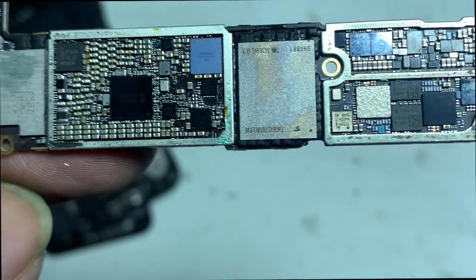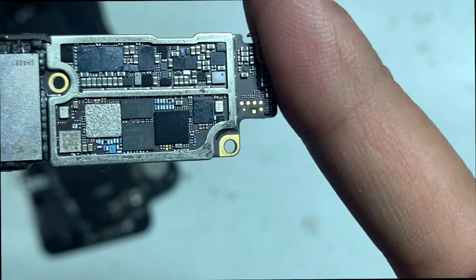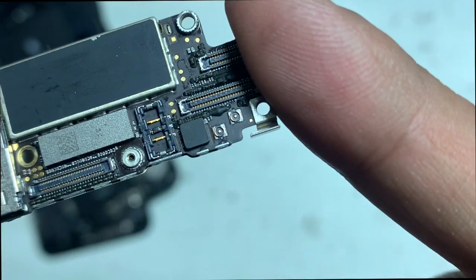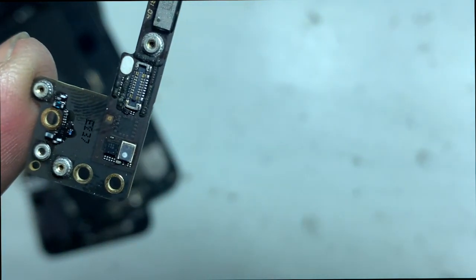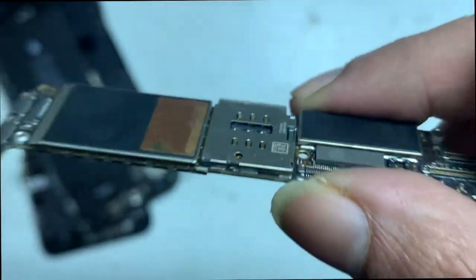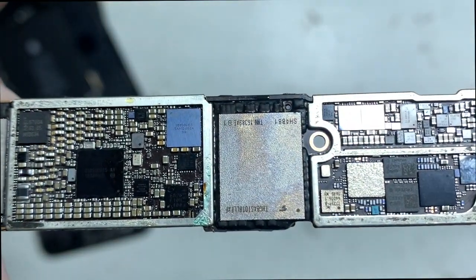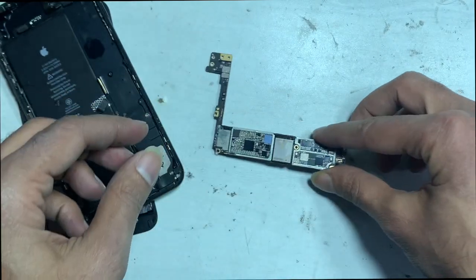Both look like a previous record of repair. The screws are out of place and the audio IC was pre-repaired by someone else before.